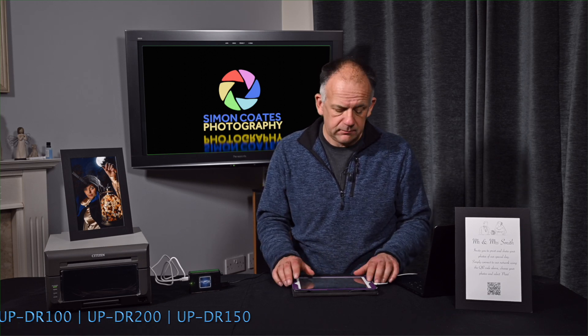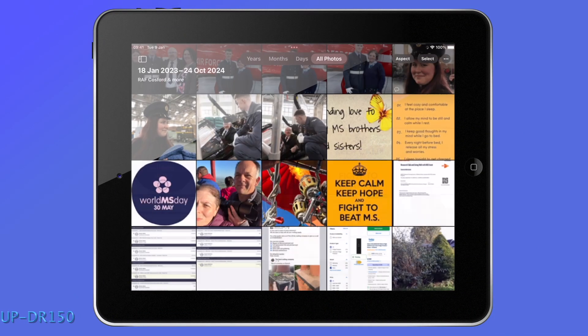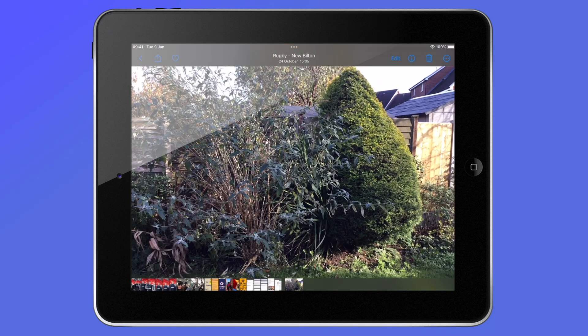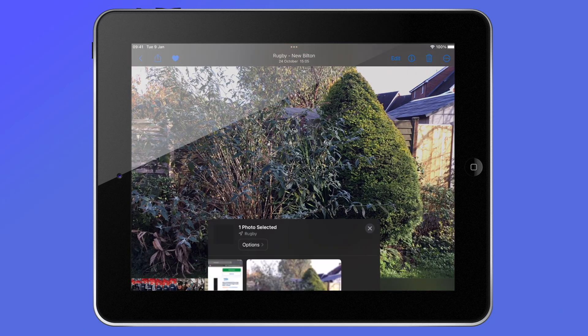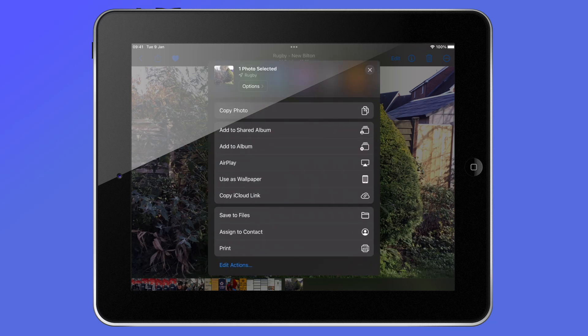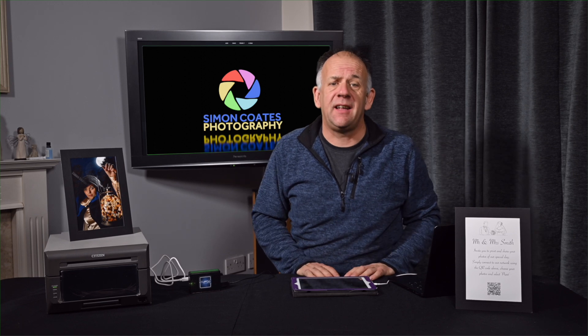Let's test that out. I'll open up the Photos app, select an image that I want to print, scroll down, select print, choose which printer I want it to go to, and hit print. And boom, just like that — eight seconds later, it starts to print.